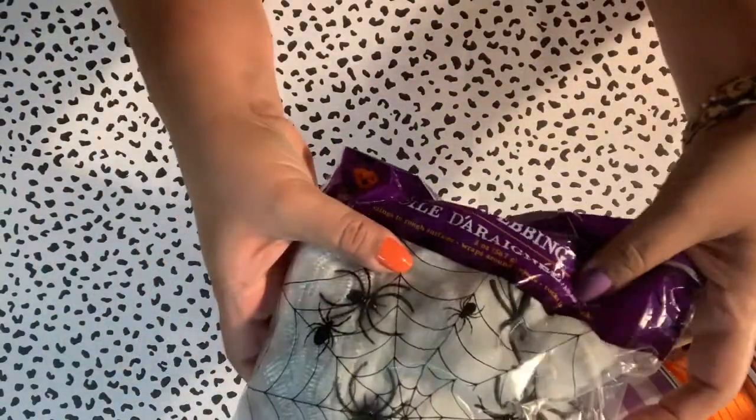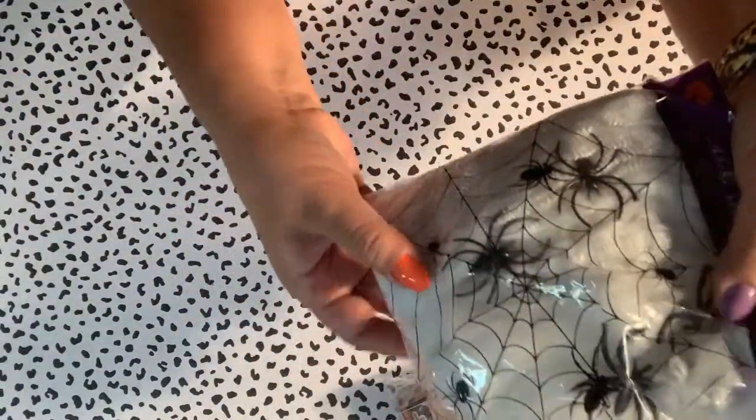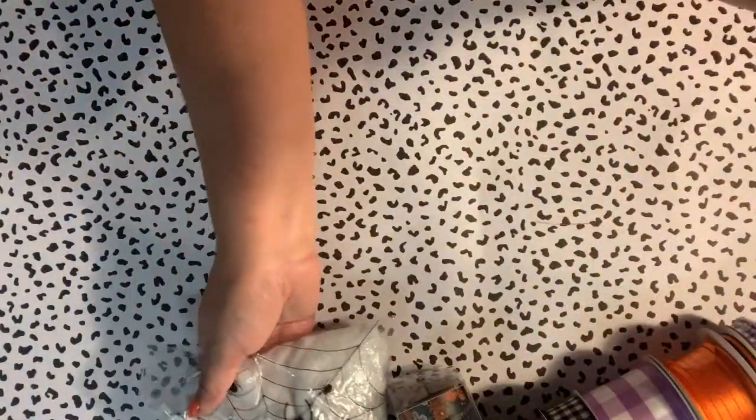I got this spider webbing from probably Dollar Tree — I've had it in my stash since last year. It has little spiders in it and I'll show you how I use it in my planner.